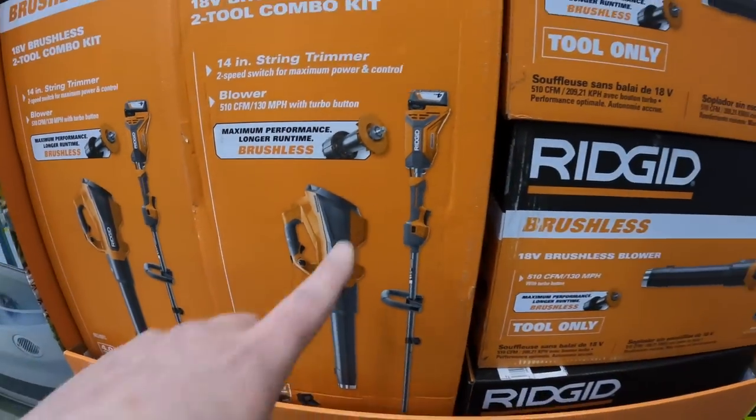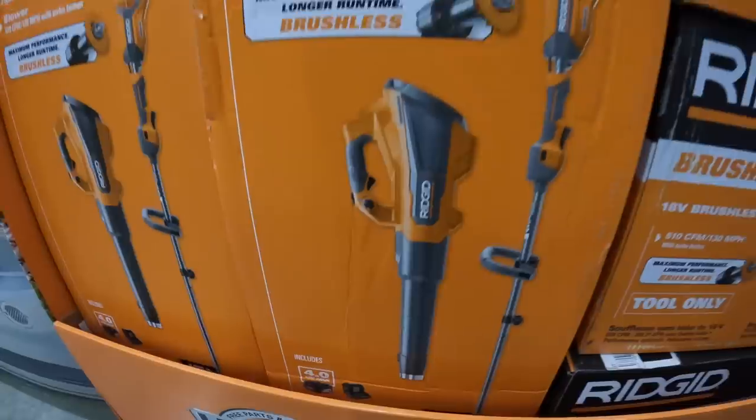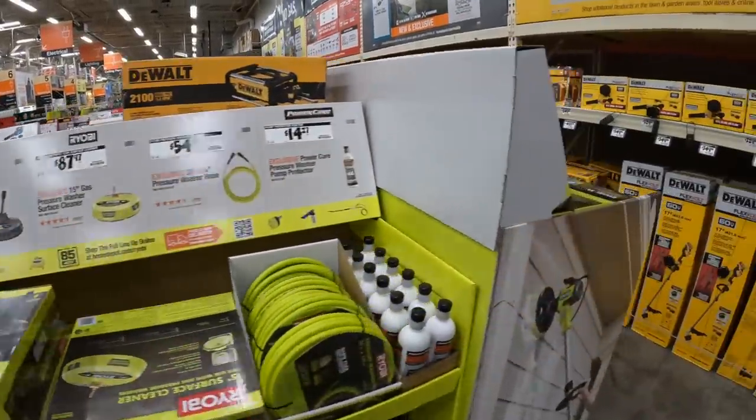That kit comes with a 4 amp hour battery and a charger for $379. That's actually a little crazy when it comes to price.